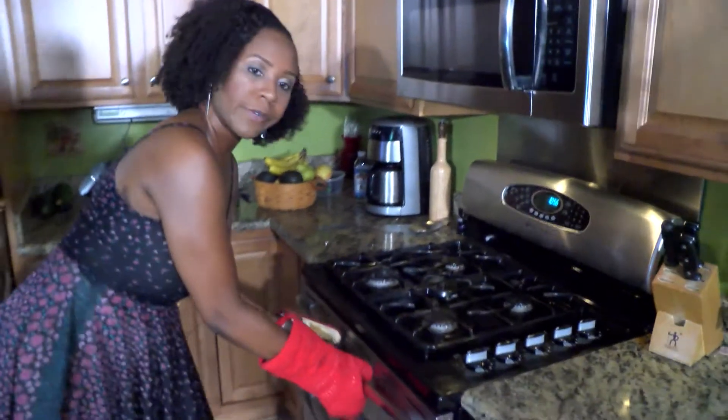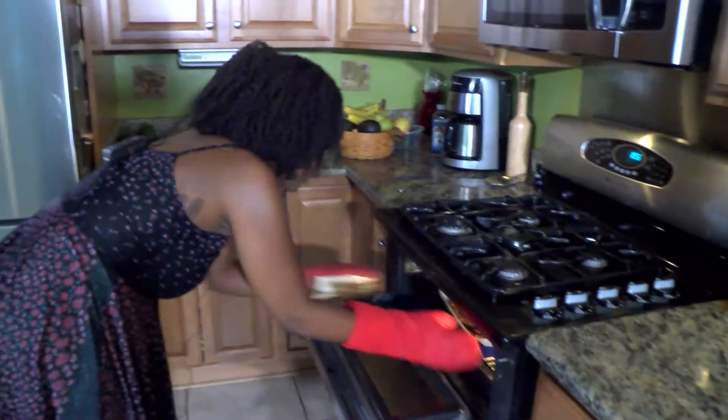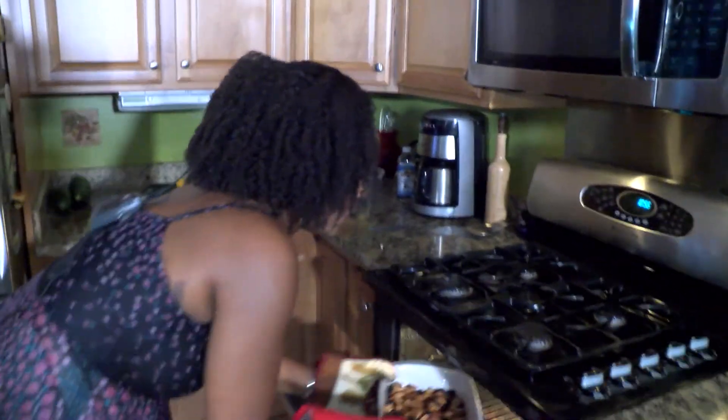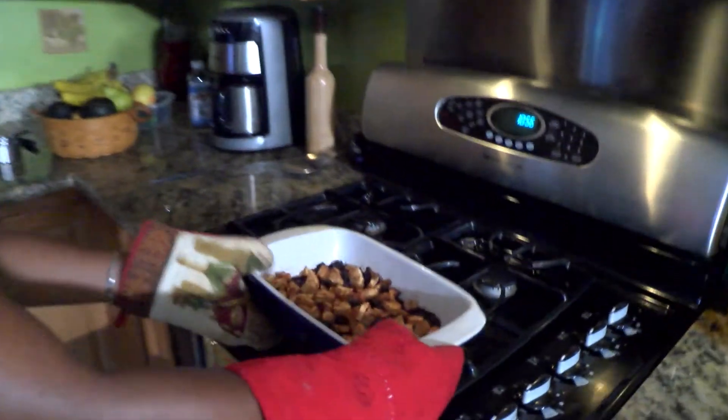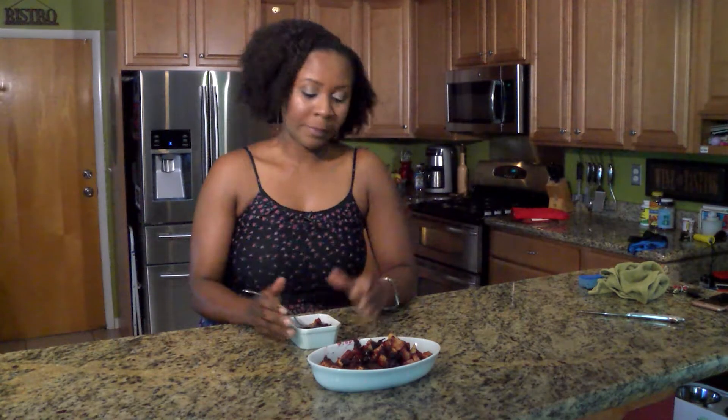All right, so here we are 40 to 45 minutes later — take it out. It looks yummy. That is really good! I hope that you guys try this out at home, whether you are dieting or just switching over to a healthier diet. It's a great dessert to try.